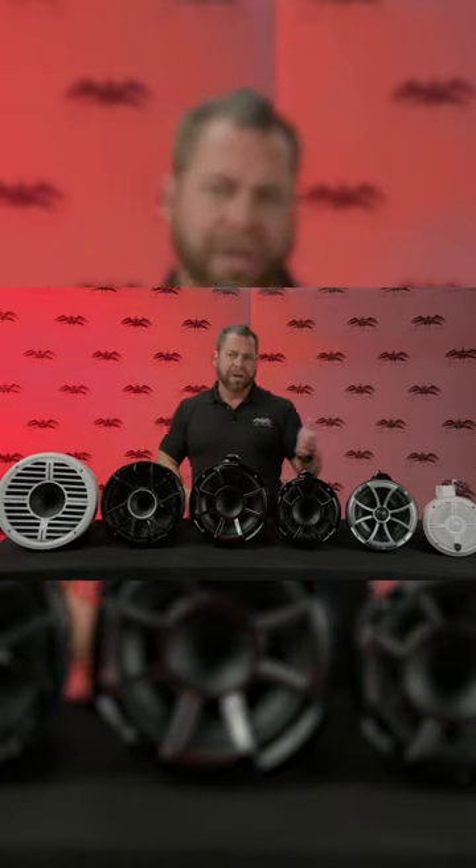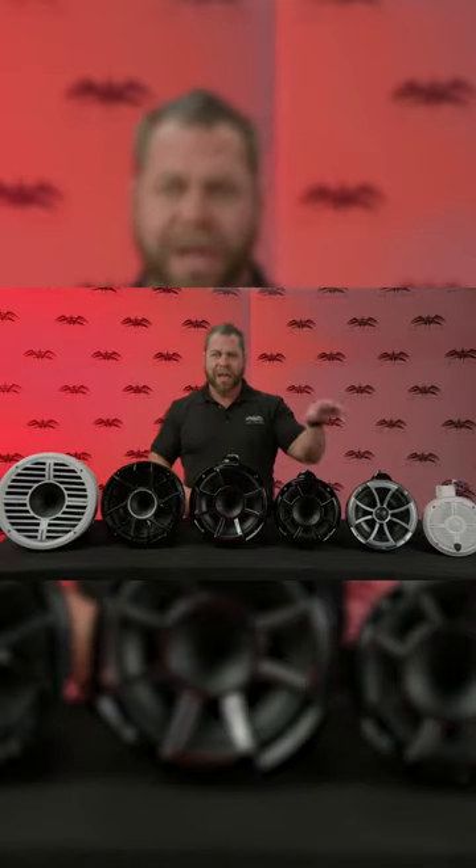So it depends on what size you're looking for. You've got 6 inch, 8 inch, 10 inch, and 12 inch.